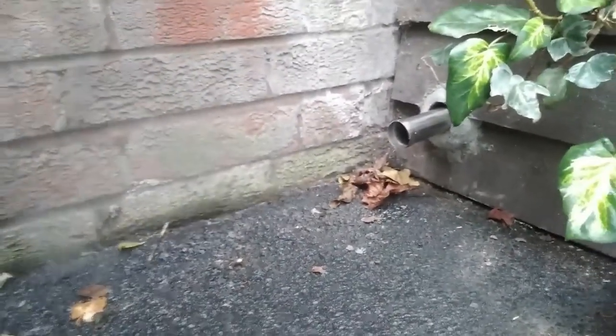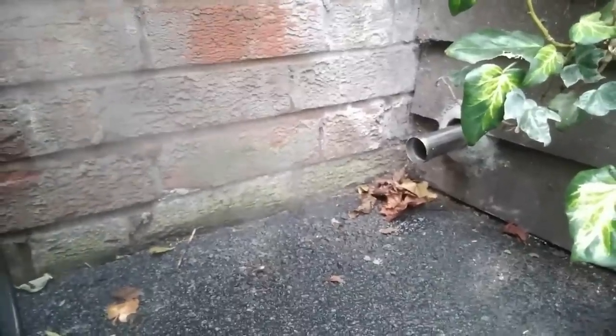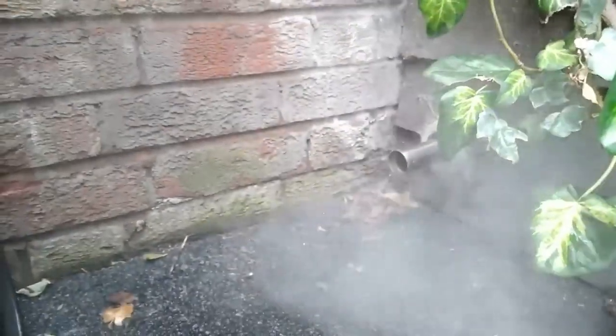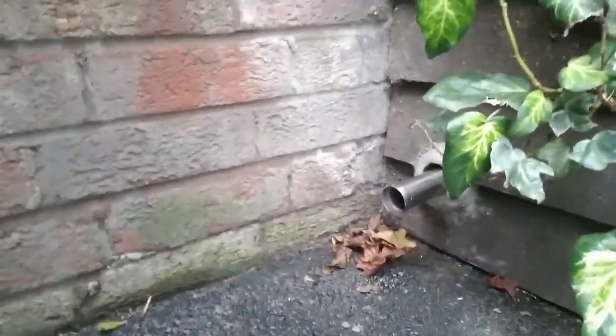So we're outside here now. There's quite a bit of condensation coming out of the exhaust pipe. You didn't get that before, when the fumes weren't passed through the radiator. So that's interesting.